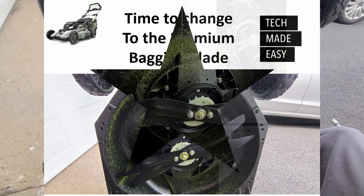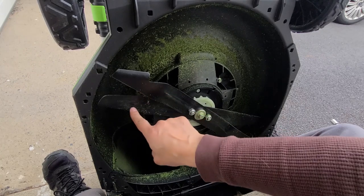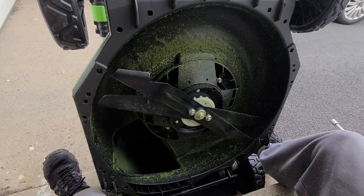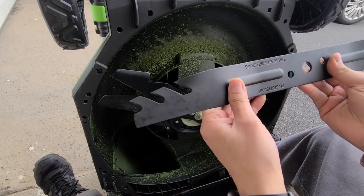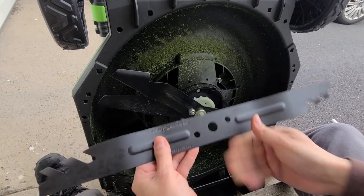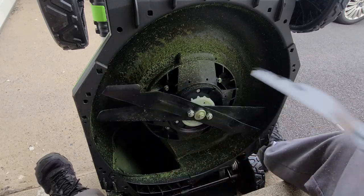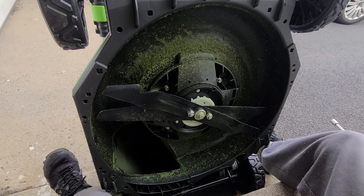I'm now going to uninstall the double blade. As you can see, this is the premium mulching blade — this is the upper blade, and this is the standard premium mulching blade. This other blade is the one that's included in the box — it's called the premium bagging blade — and that's what I'm going to be installing. Supposedly it cuts the grass even more finely.